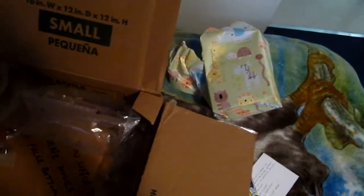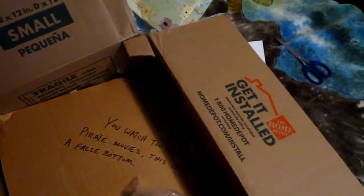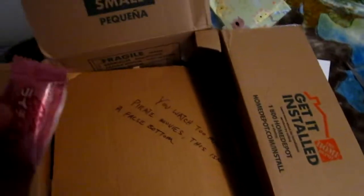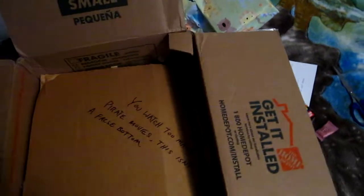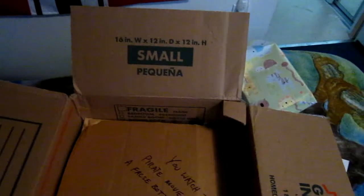Looks like a message: 'You watch too many pirate movies — this isn't a false bottom.' I found a candy — it's grape gummy candy! I'm gonna go eat this while I'm continuing my unboxing.